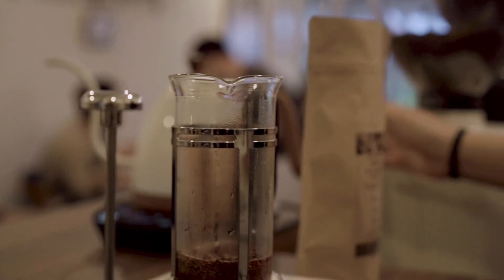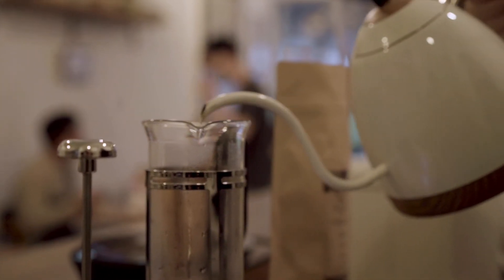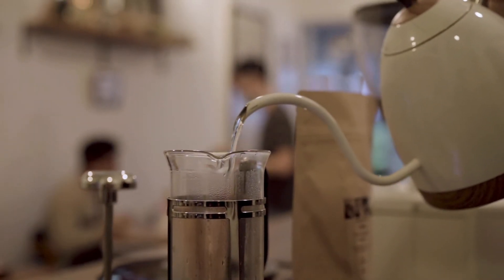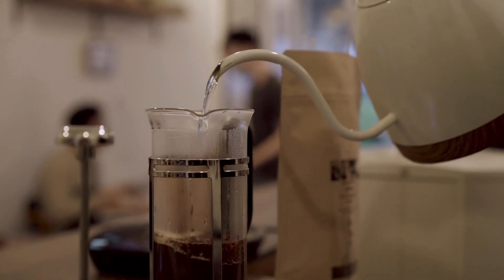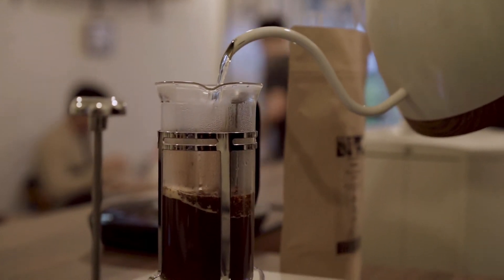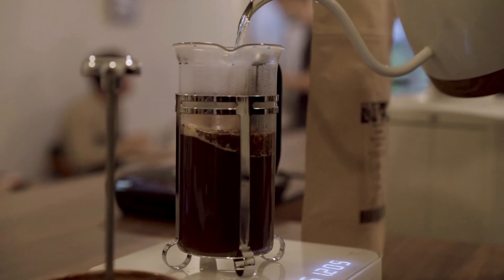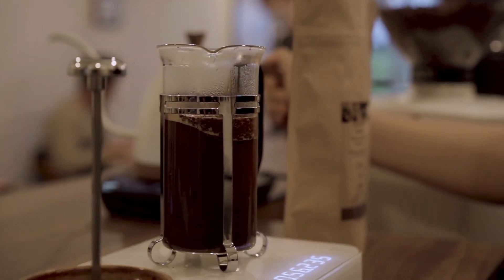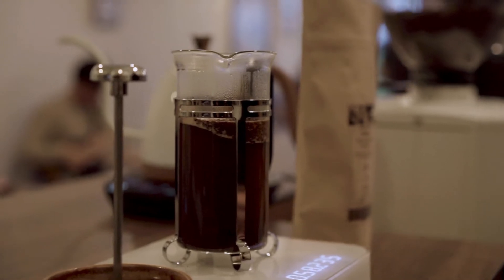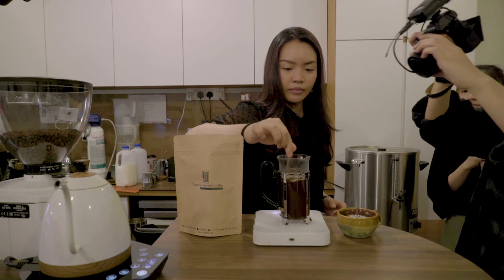Once 30 seconds is up, just go ahead and pour straight through all the way to 230 grams. You don't have to swirl or anything, just pour straight in. Once you're done, use the stirrer and give it about three stirs, just to make sure that all the grounds are wet.